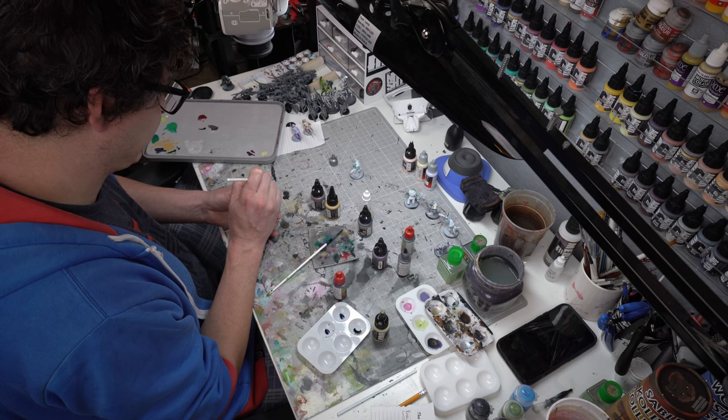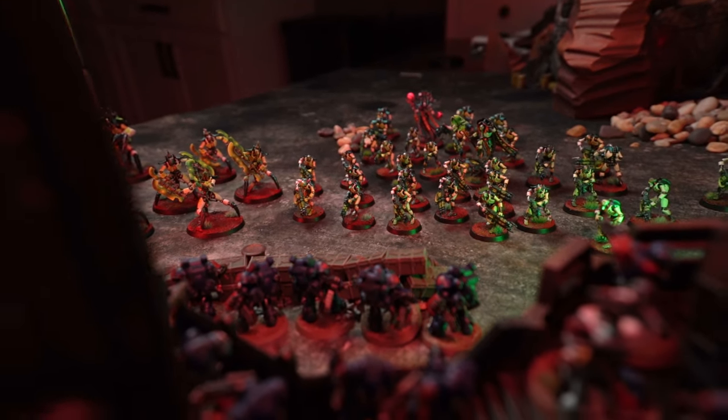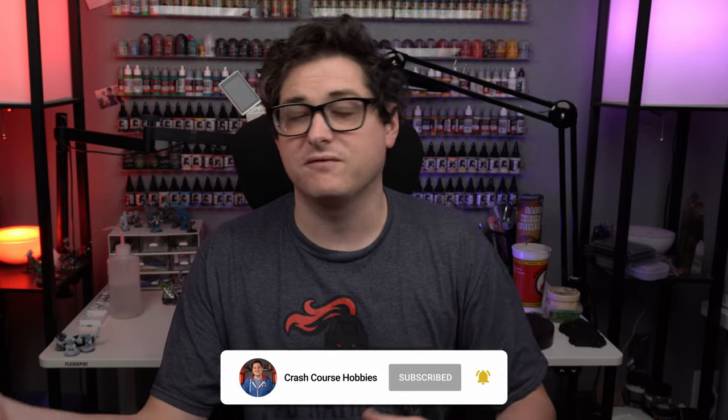While miniature painting is definitely kind of a more solitary hobby in general, wargaming on the other hand — what you're painting your minis to work towards most of the time is playing a game. And for that, you need other people. Unfortunately, it can be kind of difficult to either find those people or to convert friends that you already have into that hobby.